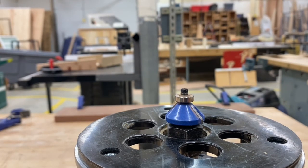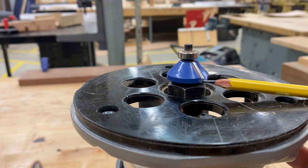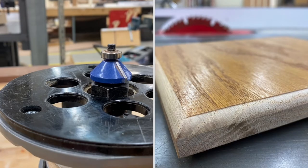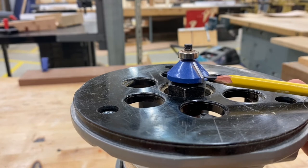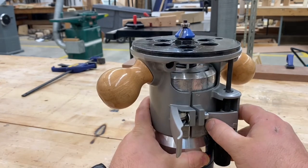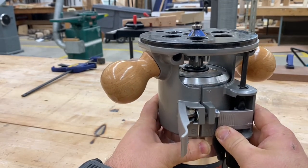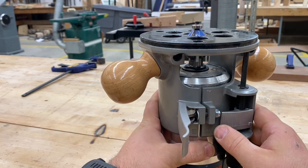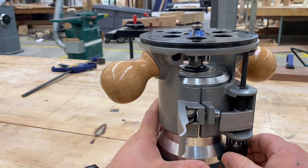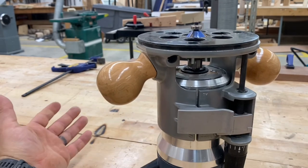When setting the depth of the bit, take this chamfering bit — it has a cutting edge and a shoulder. If the shoulder is included in the cut, it will leave a ledge. So if you don't want that ledge, set the cutting edge just below the surface of the base plate. On these routers, unclamp and push in to allow the router to raise and lower. When you get it to about the depth you want, it clicks into place. This part here is a micro adjustment, so you can fine-tune it exactly before routing. Always make sure you clamp it back down.